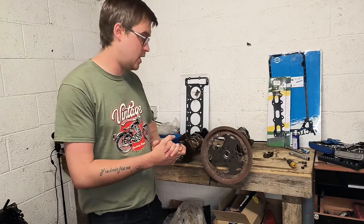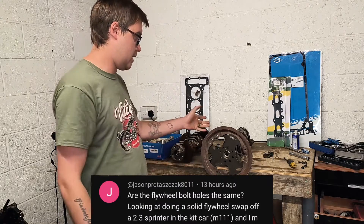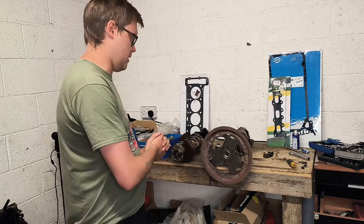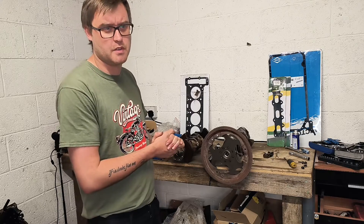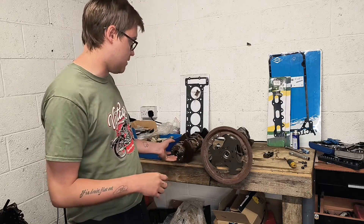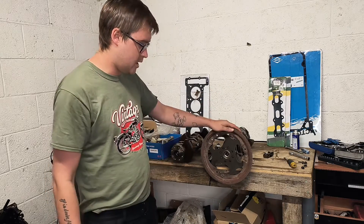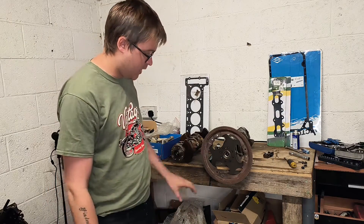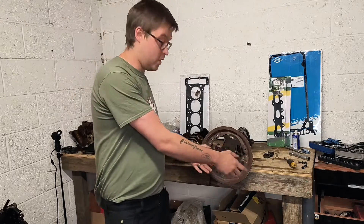One question from the video I did yesterday: is the bolt pattern the same between the M111 and the OM601 crank? Yes, they are — they're identical. And that goes for the M104, OM606, and OM605 as well. They pretty much kept this universal bolt pattern. Just to highlight this — that's the M111 flex plate on the OM601 crank and everything lines up perfectly.